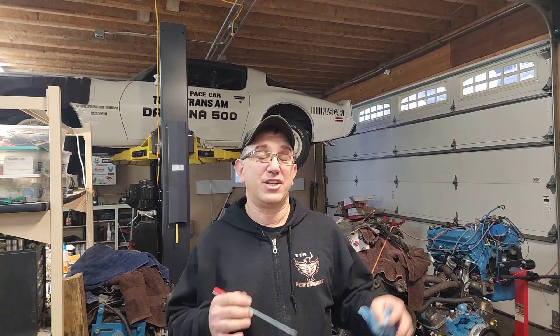Hey guys, welcome back to the TTA Performance YouTube channel. In today's video we're going to discuss differences between the 301 cylinder head and what I call the conventional Pontiac cylinder head — your 326 through 455.